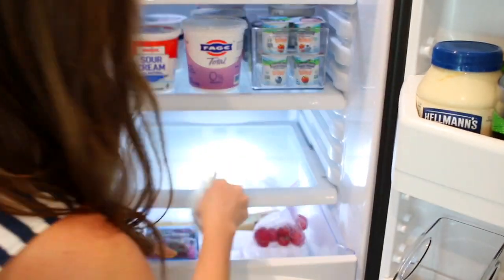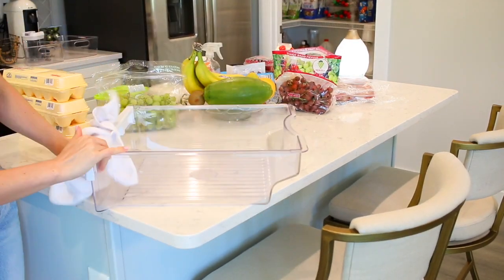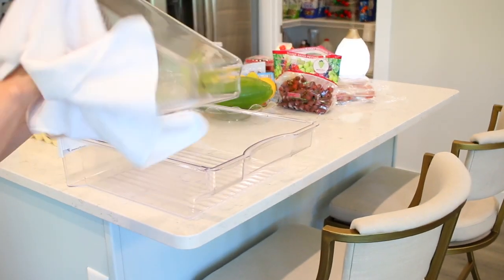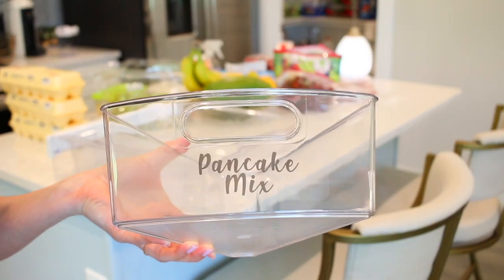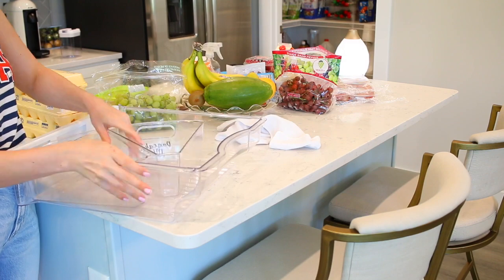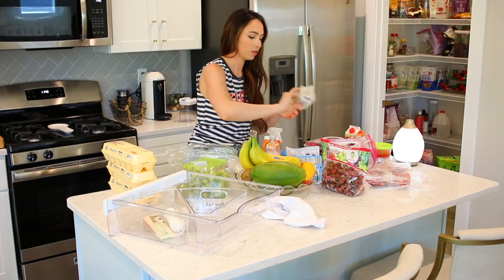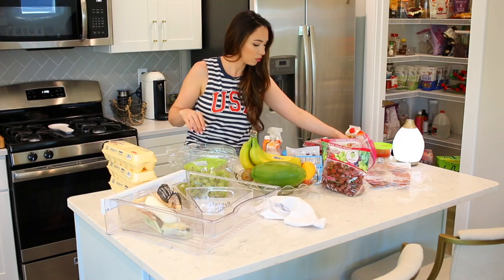Next up is the drawer — I call this the cheese drawer. Does everyone call it that or is that just me? That's essentially what we keep in here: cheese, charcuterie meats, lunch meats. I do have some extra triangle-shaped containers from pantry videos that I haven't found a use for. I'm a huge fan of using what you have, so that's what I'm doing throughout this video. Even though these are awkwardly shaped, they serve a great purpose in this drawer and help me separate everything instead of throwing it all into one big pile.